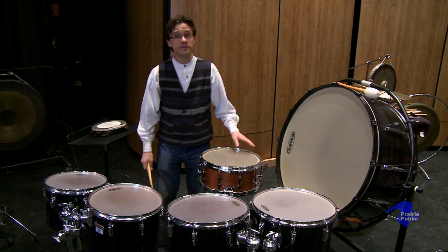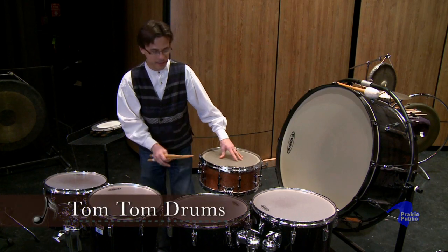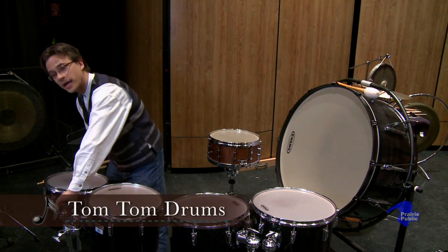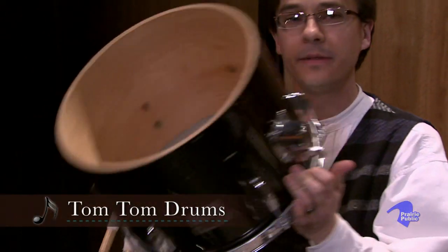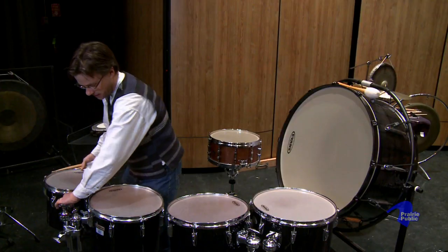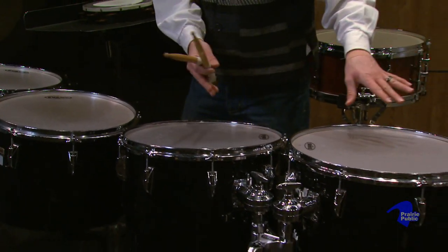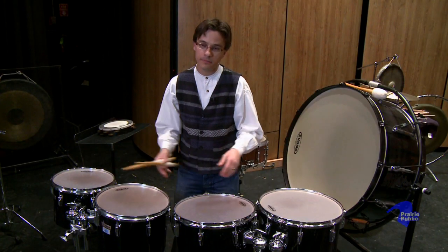Another instrument you'll often see in the percussion section is the tom-toms. Here we have a wonderful set of Yamaha toms, which have only one head on the bottom, and this makes them very loud and makes them project a wide range of forceful dynamics out into the audience. In this case, we have four tom-toms ranging smaller to larger, and they get lower in pitch as they go down the range, so I'll play a little bit for you on the tom-toms.